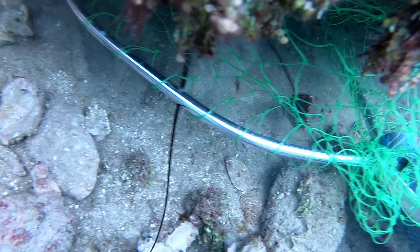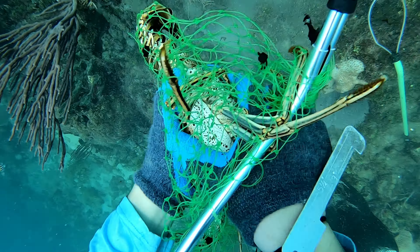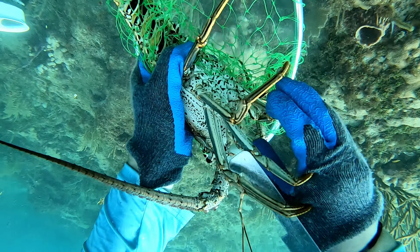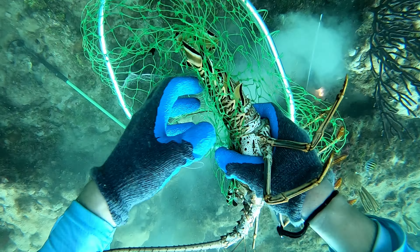Now the only downside to using the tickle stick and net is obviously you can have holes in your net, but also it takes time to get the lobster out of the net because of the spines getting tangled up in the string. So that's the biggest drawback to using a net and a tickle stick.